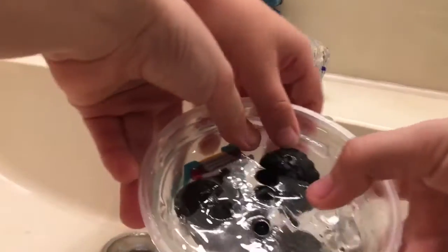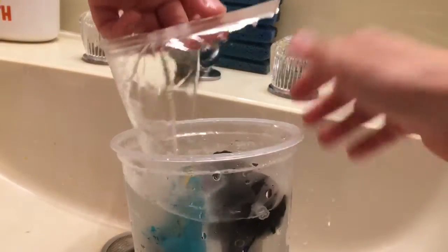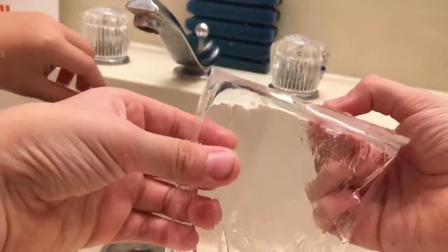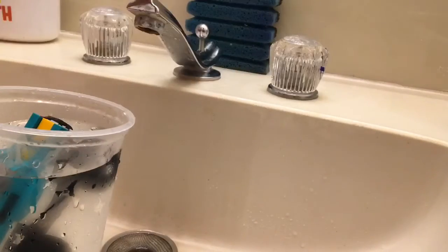Oh my God, we've got a hole. It's just like cracked. Wait — it's just a layer. Oh my God, it's in the shape of the cup. I don't know why I didn't expect that. That is so cool. I got the other part — I'm going to take a bite.